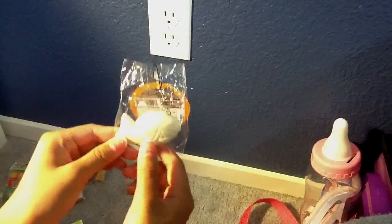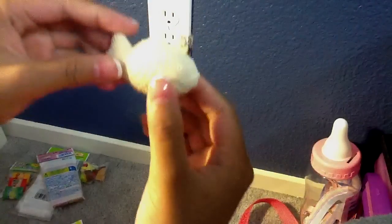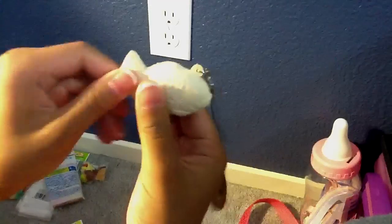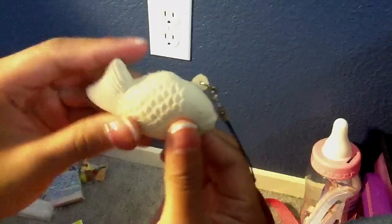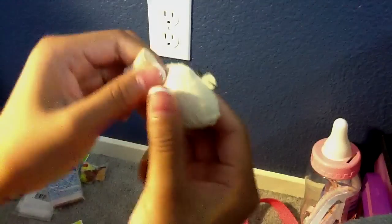And then from Ichiban-Kan I only got one item because I didn't really want that much anymore. It's just this fish squishy and it's super soft and super squishy too. When you squeeze it, it rises really slowly. It kind of looks like a koi fish.